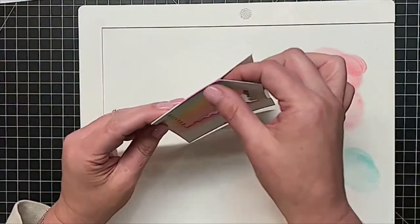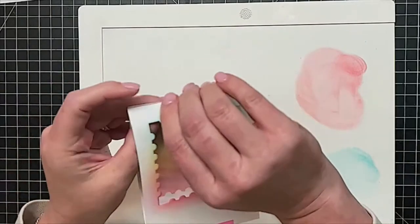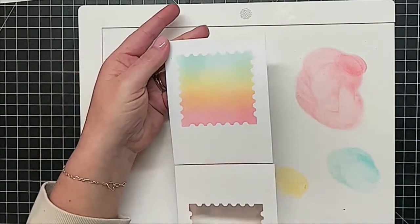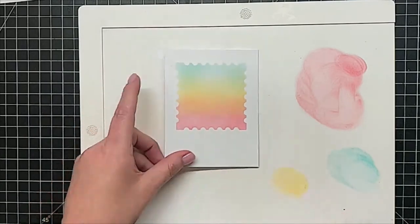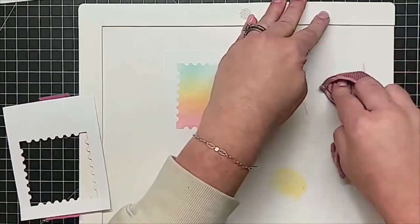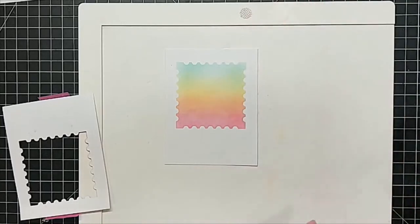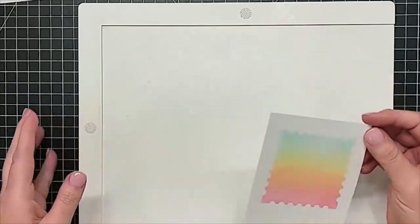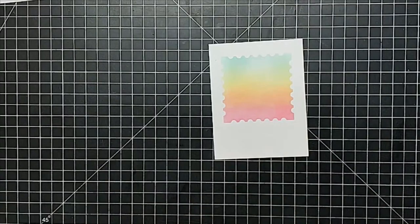Let's go ahead and peel this back and see what kind of magic we have here. There is our pretty little ink blend — do you see the rainbow we have going on? This would be super cute as a birthday card or whatever, depending on the colors. If you're doing a sympathy card, maybe blues and greens or greens and yellows. I think I'm finished with my mat.